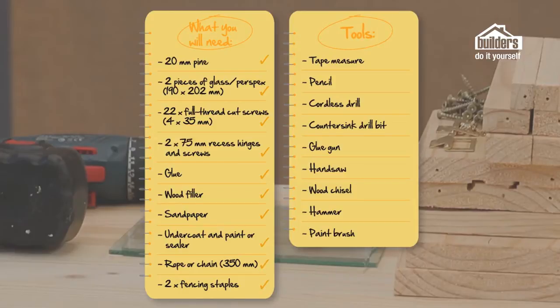These are the tools you're going to need to arm yourself with to build your bird feeder: a tape measure, pencil, cordless drill, a drill bit with a countersink attachment, glue gun, handsaw, wood chisel, hammer, and a paintbrush.